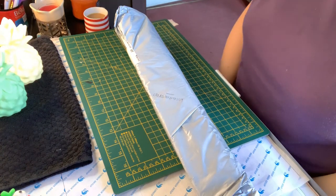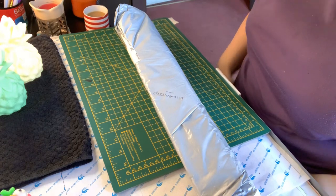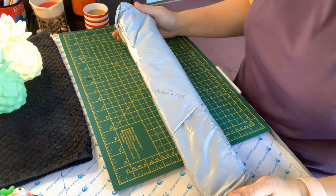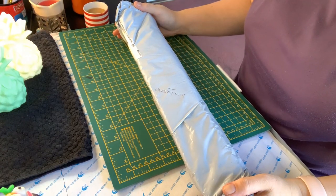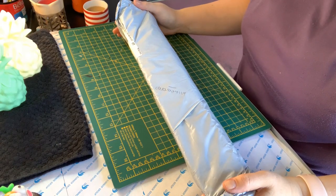Hey everyone and welcome back to my channel. Today I am going to be doing an unboxing video, and this time it's going to be a diamond painting unboxing. This was very kindly sent to me by a lady called Miranda from a diamond painting company called In Love Art Shop.